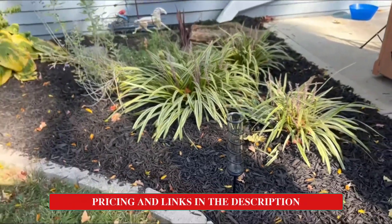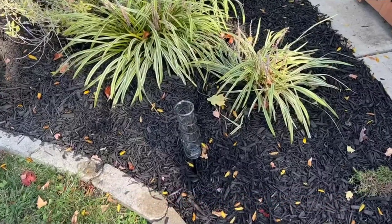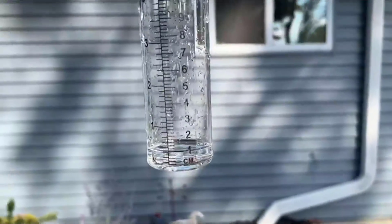It measures in one eighth of an inch increments. For gardeners and weather enthusiasts alike, a rain gauge is an essential tool to have. It's a great gift for family and gardeners, and it also makes a lovely housewarming gift for your neighbors.